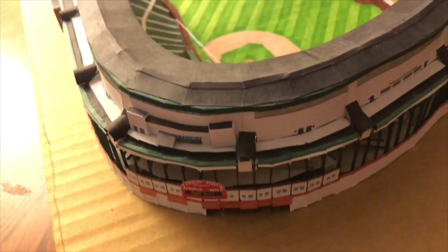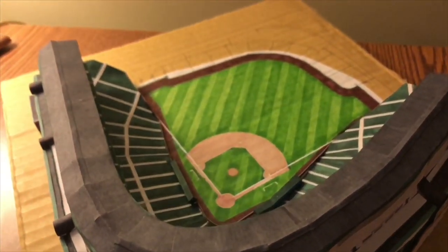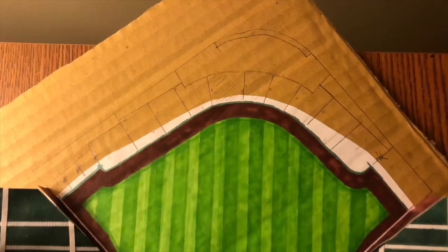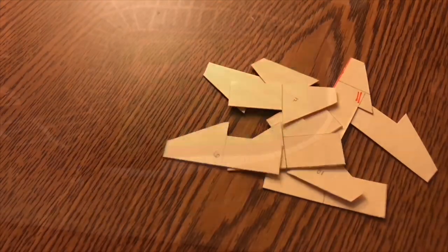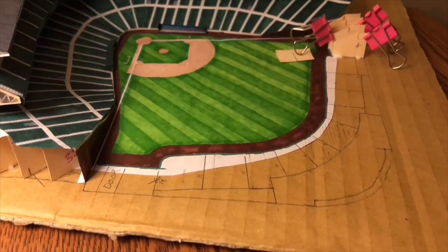In this video I will be building the outfield seats, and this includes another iconic feature of Wrigley Field — the ivy. How am I gonna make it out of paper? You just have to watch and find out. I'm gonna cover two things about Wrigley Field history while you watch: the ivy and the lights.